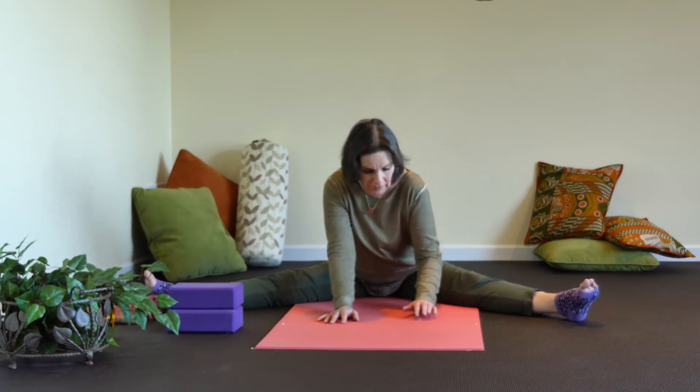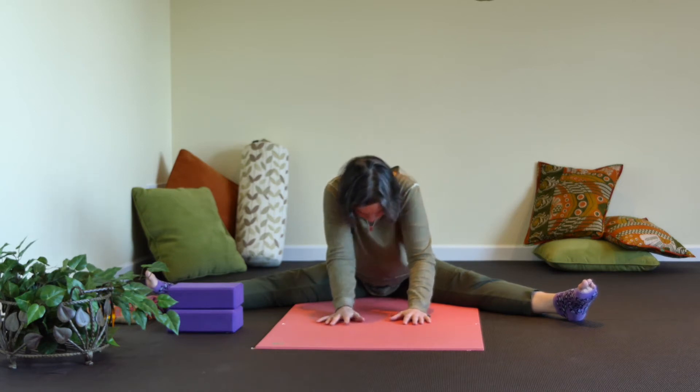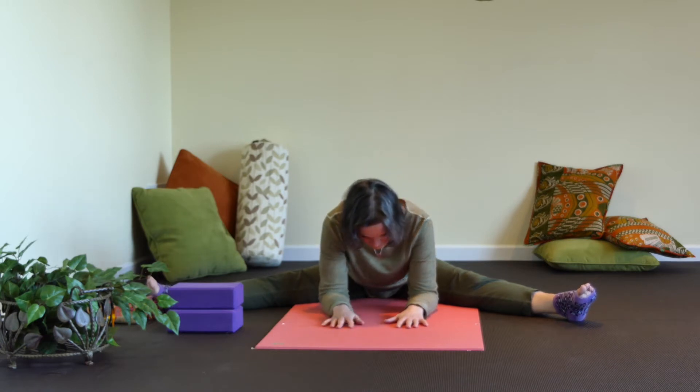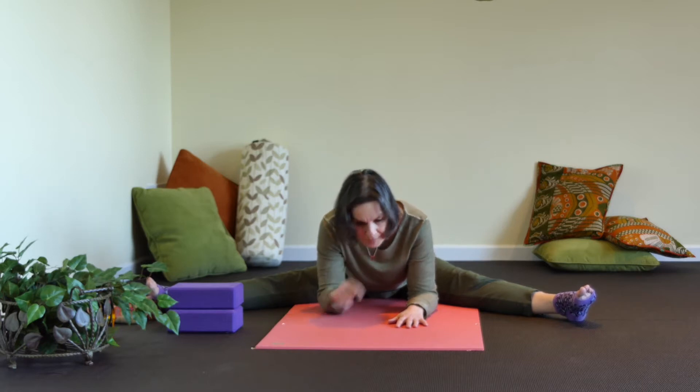Flip your feet from side to side until they just land. Then come forward so slowly — curling your back like a caterpillar kind of approach — letting your head be a heavy weight, letting your arms be a heavy weight. Settle to a place where you can feel it, and that would be the place.